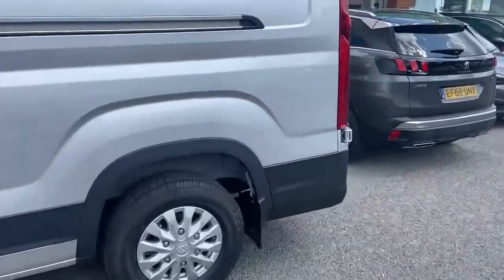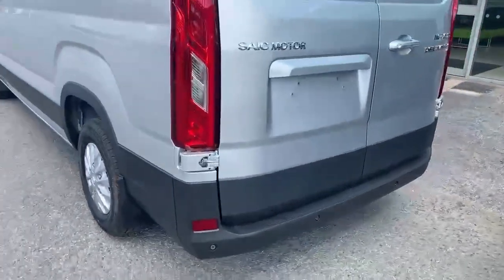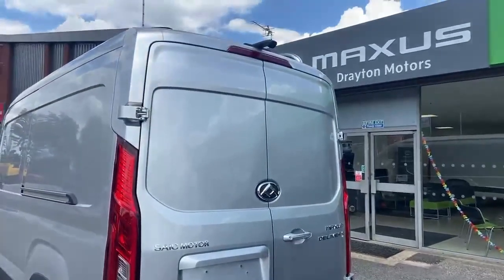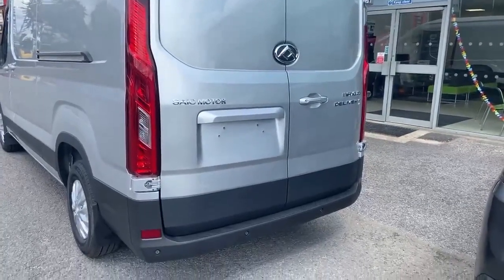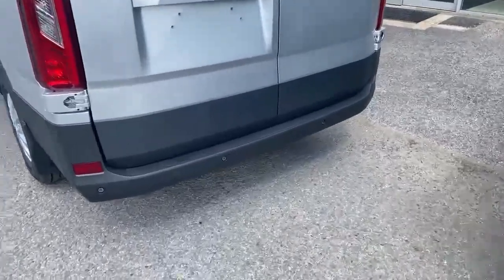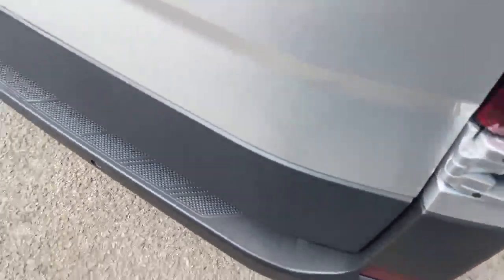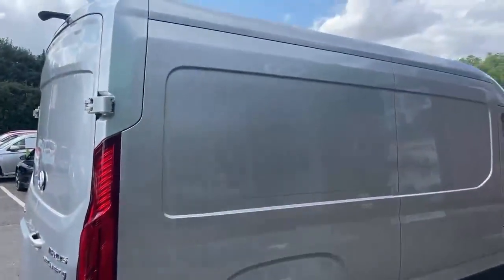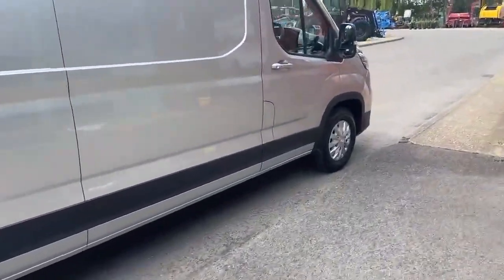Just moving down to the rear of this new panel van. Front and rear parking sensors and a reversing camera are featured as part of the Lux specification. There's a big wide step to jump in the back — I'll show that in more detail in a second — but just continuing round the offside now to the driver's door.